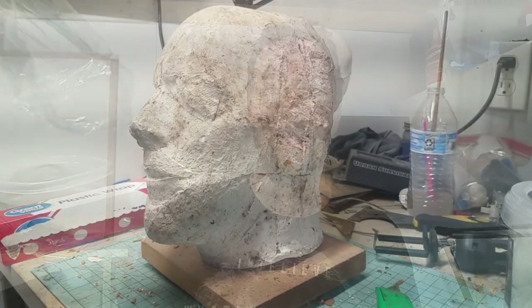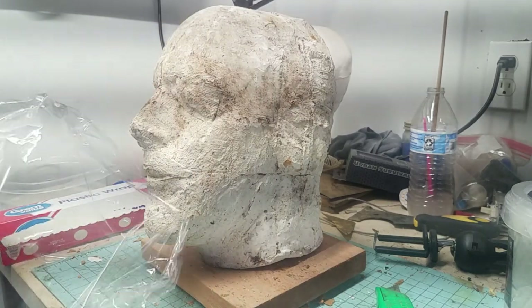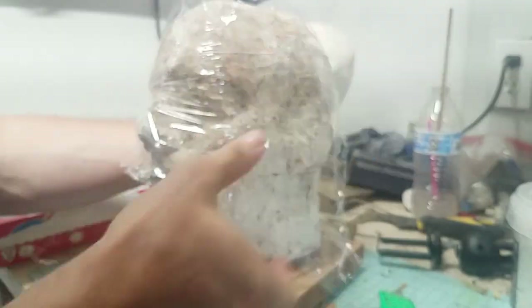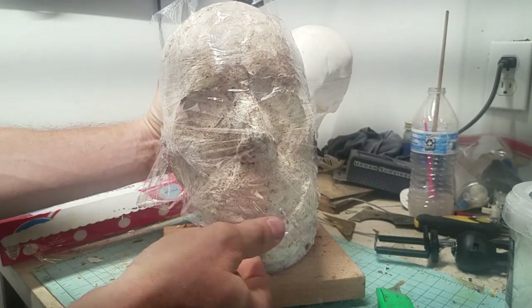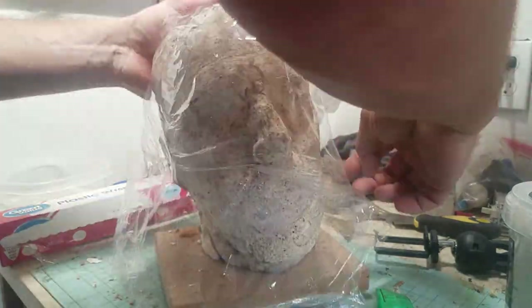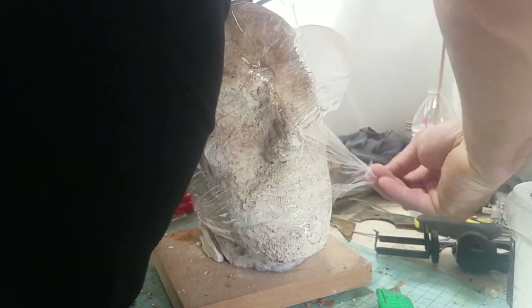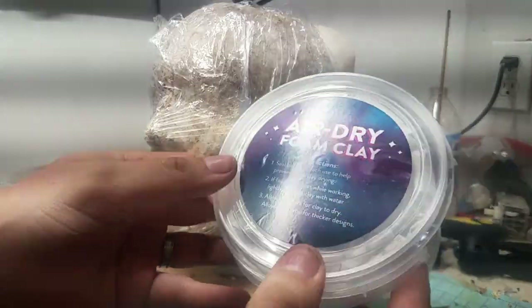So enough talking, let's go ahead and see what happens. Here I am taking the head mold I made and used to make the Cenobite mask and covering it with saran wrap. The idea with the saran wrap was I didn't know how this foam was going to interact with the plaster, so I intended to use it as a separator between the two for easy removal. As you can see, the saran wrap doesn't really stick very well to it, but I continue to try to make it work.